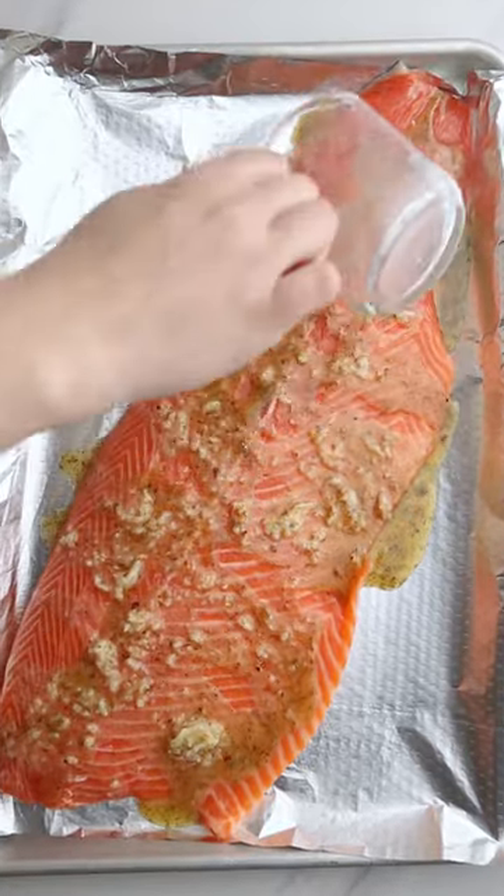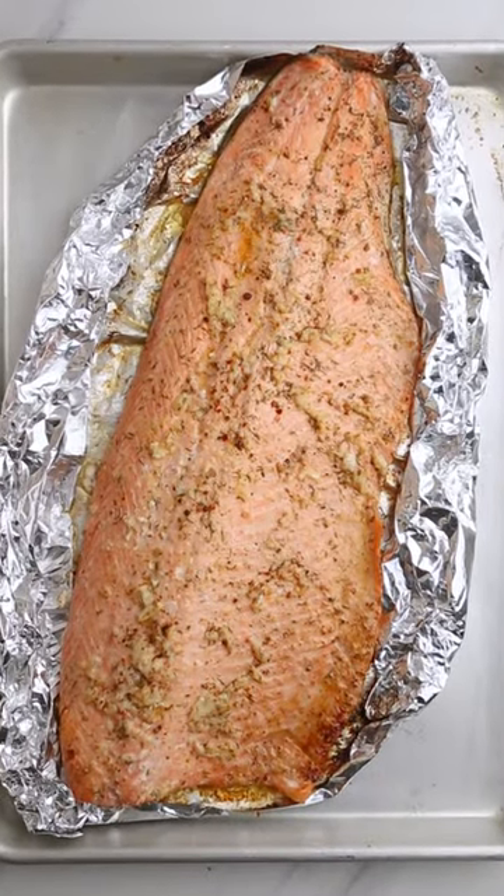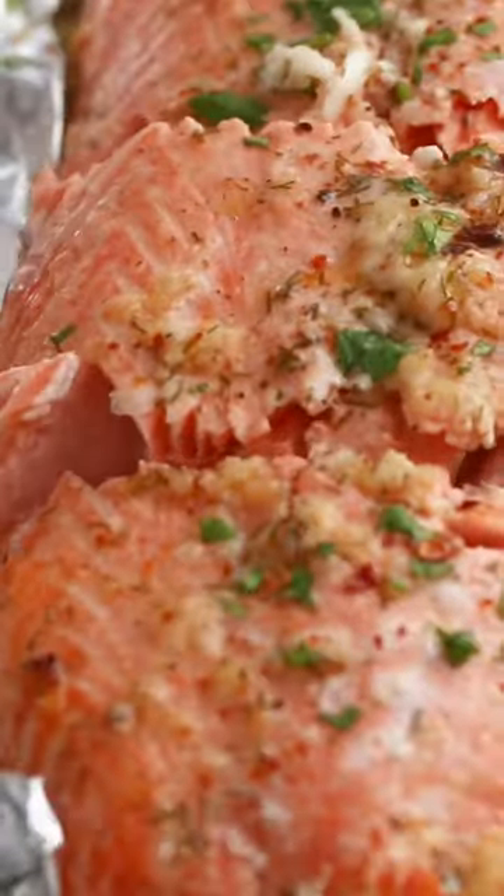Pour them over the fish, cover with foil, and bake in the oven for 15 to 20 minutes, or until the thickest part of the fish is cooked through. It's perfect for a simple weeknight meal or a dinner party with friends — this recipe is one you'll turn to again and again.